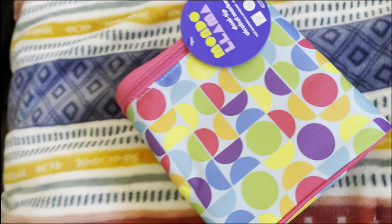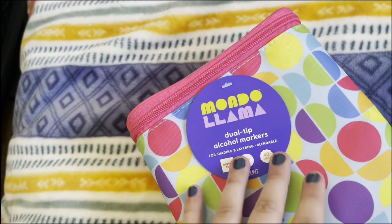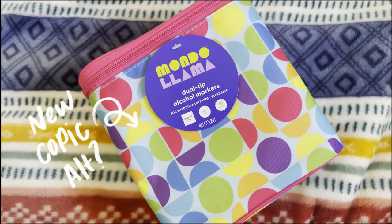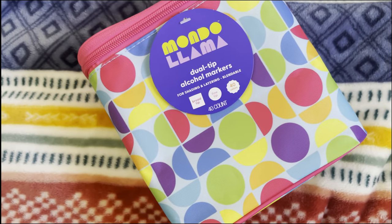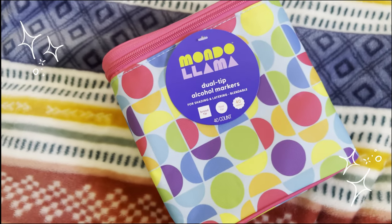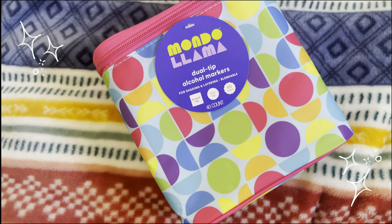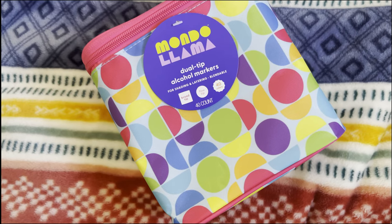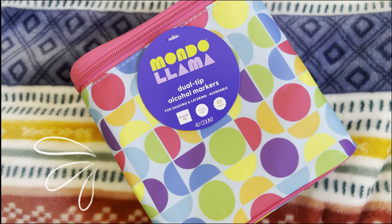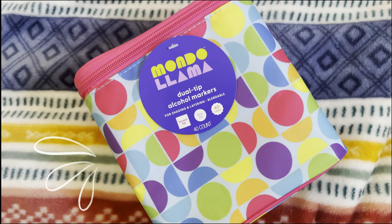I found something really fun and interesting at Target, and that is these Mondo Llama alcohol markers — essentially Copic markers at literal Target. I think these are only $35 and you get 40 markers, so that is literally less than a dollar per marker. I'm really excited to start trying these, so let's get into that.